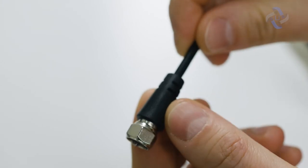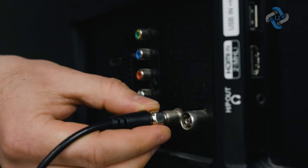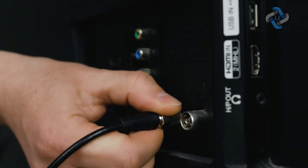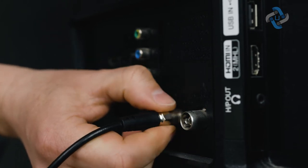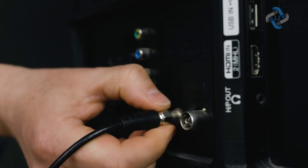How to set up your digital TV antenna: Connect the coaxial cable from the amplifier to the cable ANT-in port on the back of your television. For TVs that require a tuner box, connect the coaxial cable from the amplifier to the tuner box cable ANT-in port.